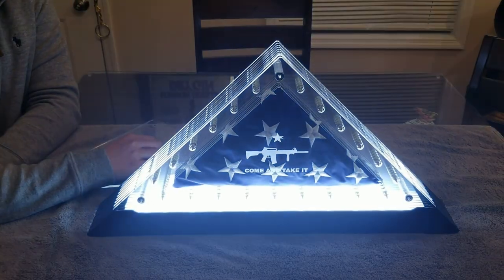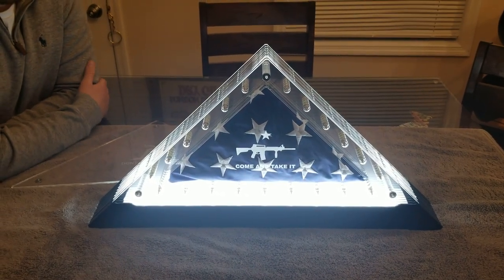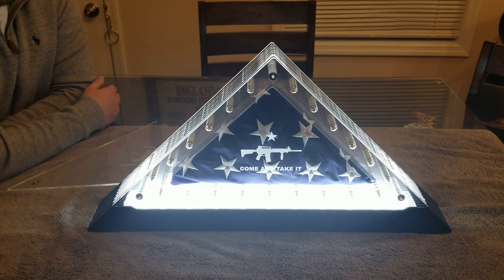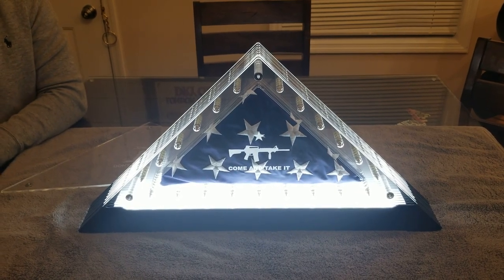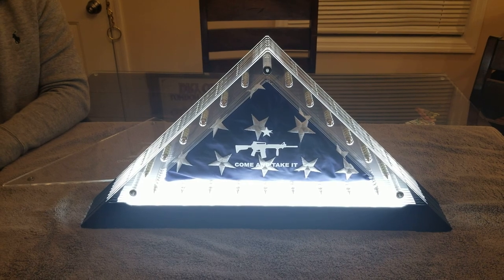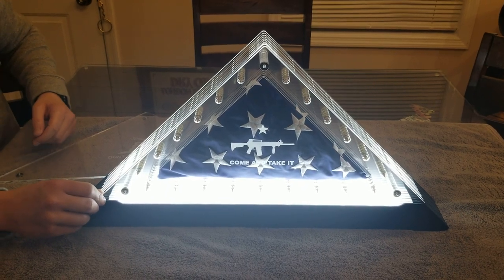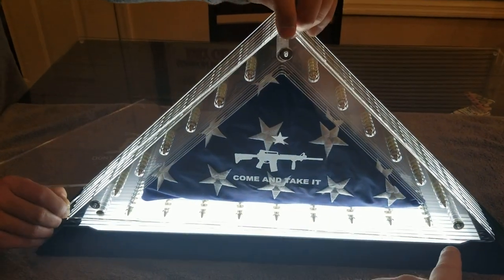The best feature of all is that they light up. You can keep the flag on a mantle, on a bookshelf, or anywhere you'd like to display it — looks really nice in an office. It's a great product with lots of uses and makes a great gift for an active serviceman. They also have different products for police officers, firefighters, Boy Scouts — any kind of flag you'd like to display. They're customizable so you can add names and logos. We've also got a Gadsden 'Don't Tread on Me' flag here.